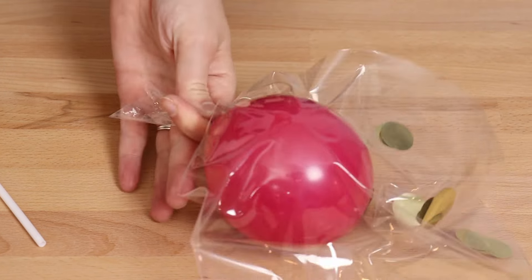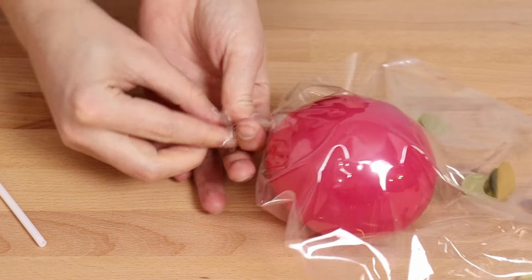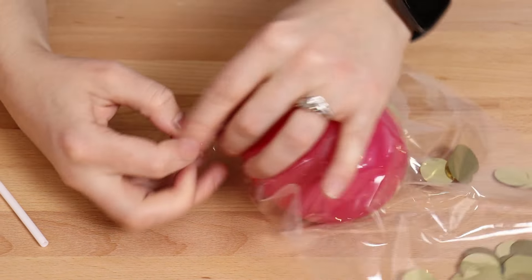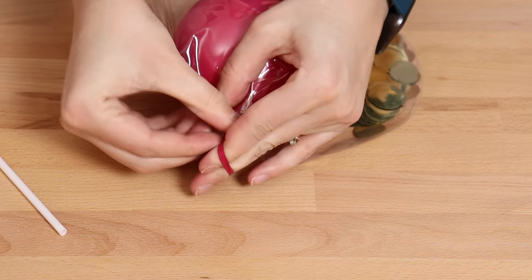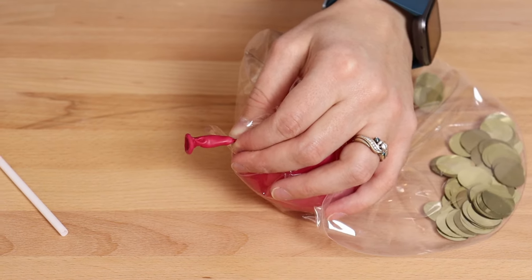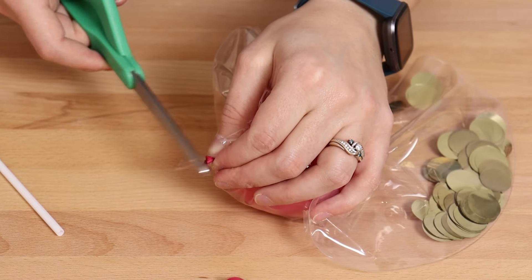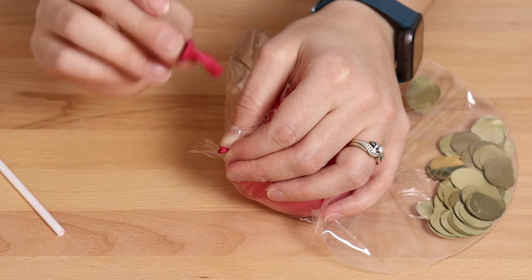Two pumps gives it a nice spherical shape. To help it keep that shape, tie the knot really close to the body of the balloon — pull as much of the nozzle outside the bubble and tie the knot super close to the body. Then before you let go of that nozzle, take scissors and trim away all that excess nozzle. This gives our latex balloons a really clean look inside the bubble.